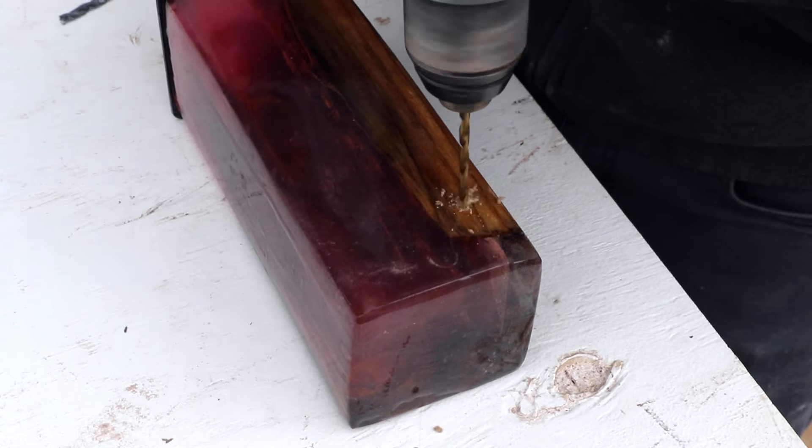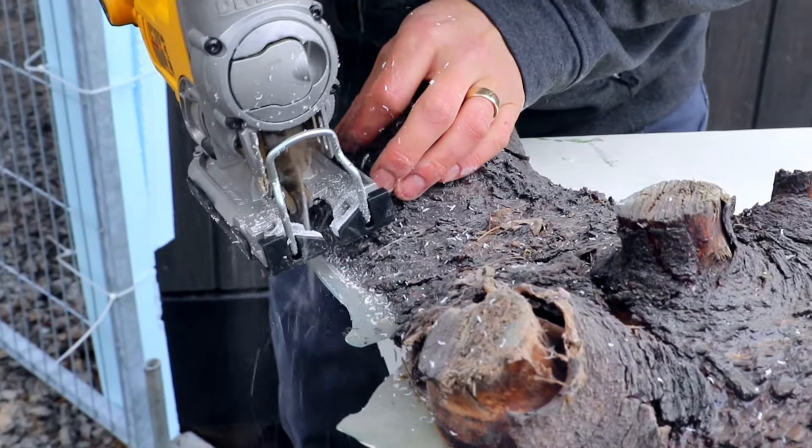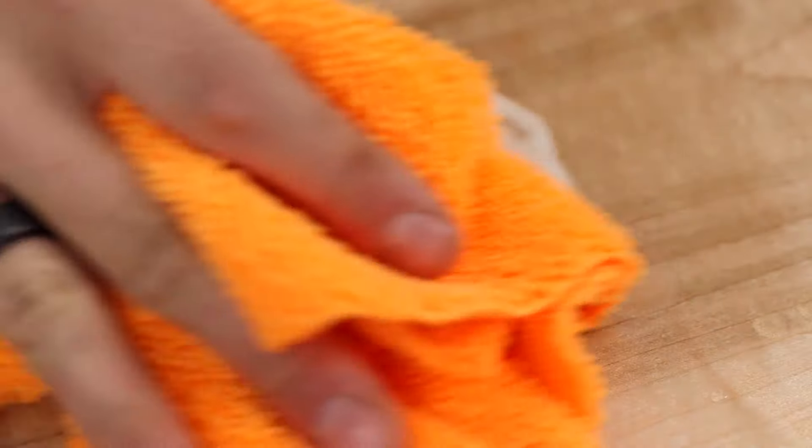You can drill it, sand it, grind it and machine it, and it'll stand up to wear and tear, resisting damages and scratches. Do it once, do it right.